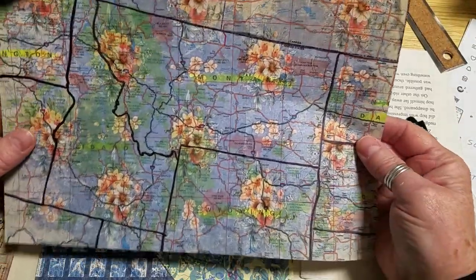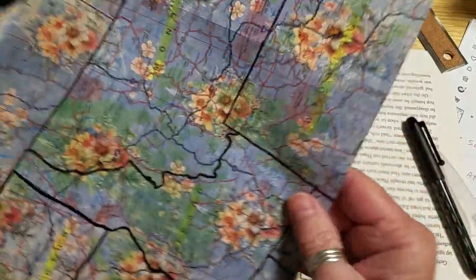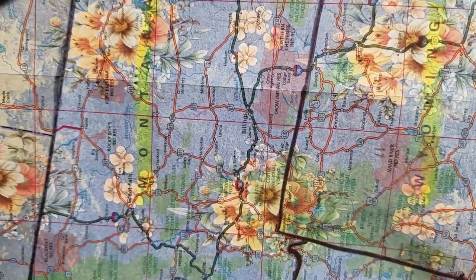If you saw my video where I purchased the Artsology bundles, this one was in one of the Artsology bundles and I really liked this — I thought that turned out really nice.